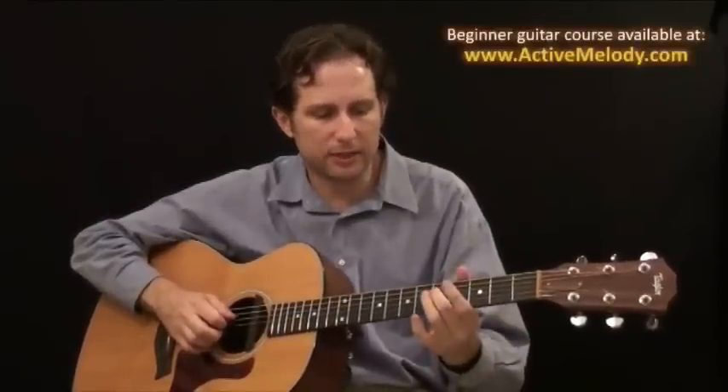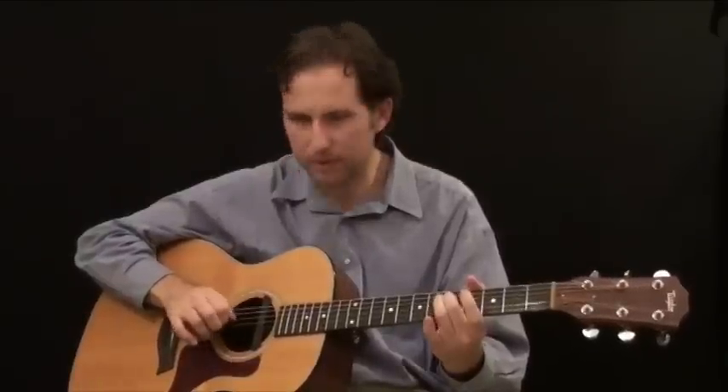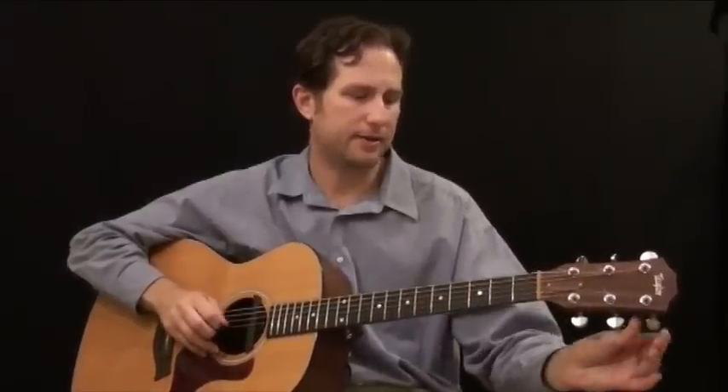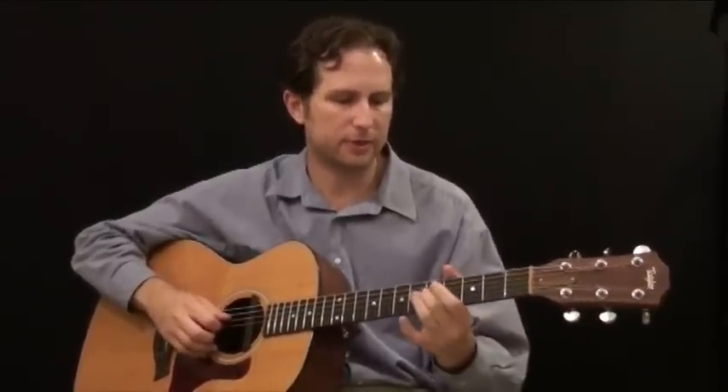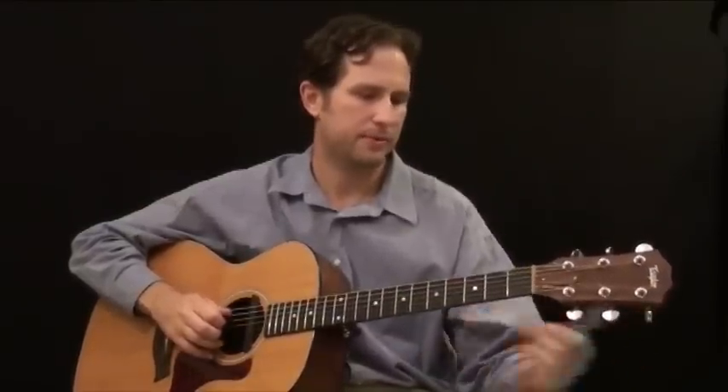Moving on to the next string, go to the fourth string, fifth fret. That's going to give you the G note, which is the open third string — the string above it. Those two should match, so that's your reference. If your G note is a little out of tune, just twist it until you get it right.